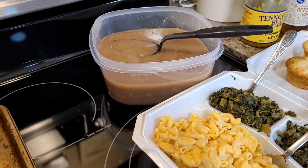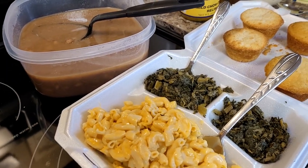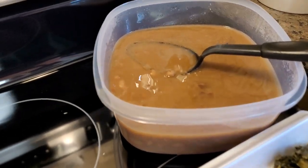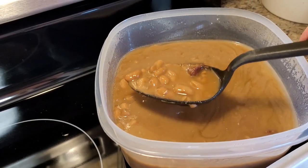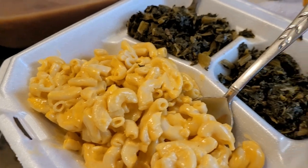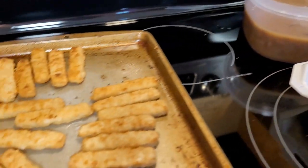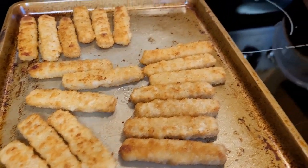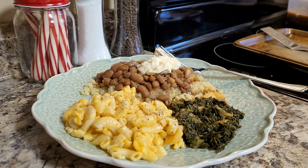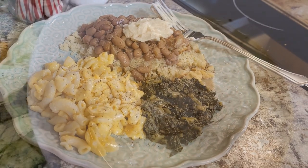Now I'm going to show you a crock pot meal that was given to me this week — these pinto beans. Once a month, the ladies at our church make a meal to deliver to the shut-ins and the sick in our neighborhood and church. They had a lot of people out this week, so they had a lot of leftovers. My mom offered to bring me some — yes! They made greens, macaroni and cheese, cornbread, and pinto beans. I threw some fish sticks in the oven just to go with it. This was delicious, and what made it even better? I didn't have to cook it. I put that big spoonful of mayonnaise on top of those pinto beans — that's the only way to do it around here. And this was a great meal.